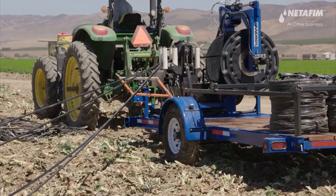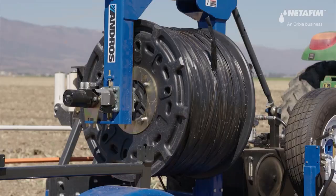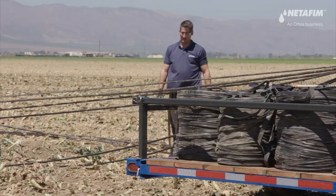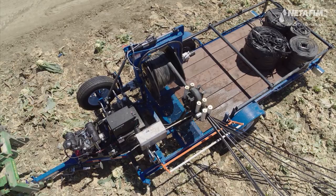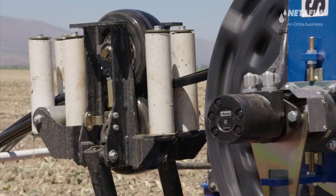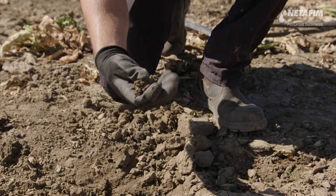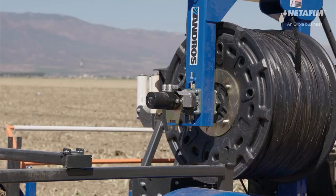A retrieval machine is designed to collect multiple drip lines simultaneously to create a clean, condensed roll of plastic ready for recycling. Using the right retrieval machine can make the task a lot more efficient. In this video, we'll walk you through the steps and best practices for creating transportable, ready-to-load rolls.